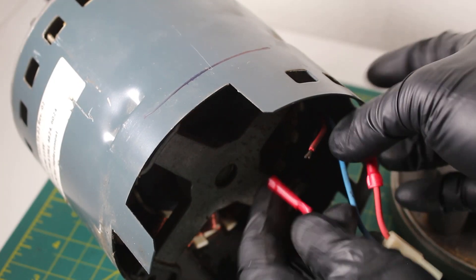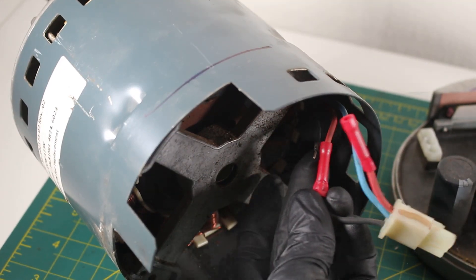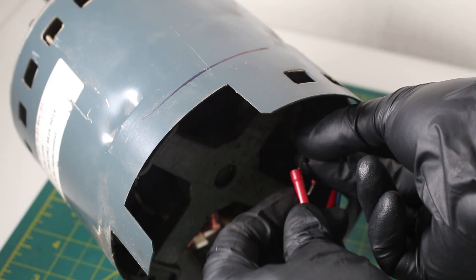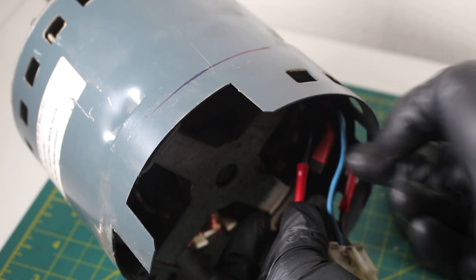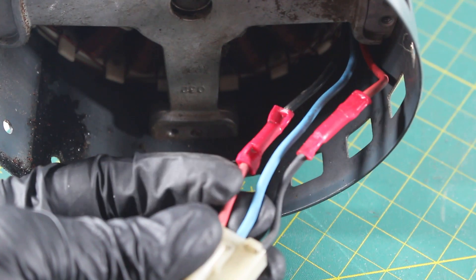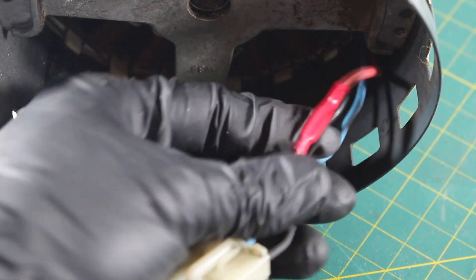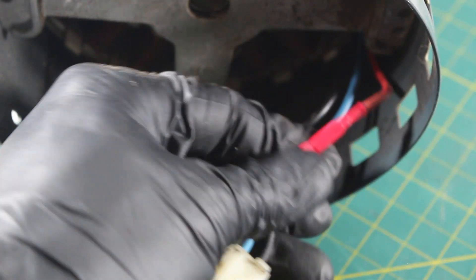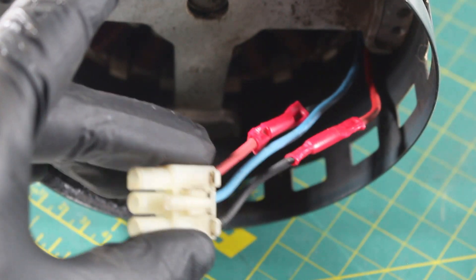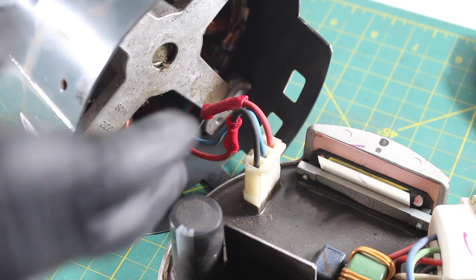Now, the black wire you're going to crimp to the red one, and the red wire you're going to crimp to the black one. Here is our finished product. As you can see, the red wire now goes to the black, everything is crimped, and the black wire now goes to the red. And by doing that, we just reversed the rotation. From here, we're going to put the wire harness back in its place — you hear a click and you're good to go.